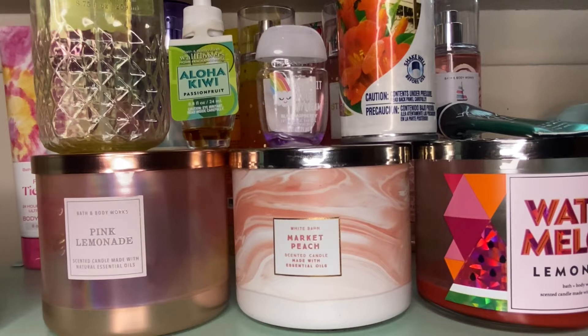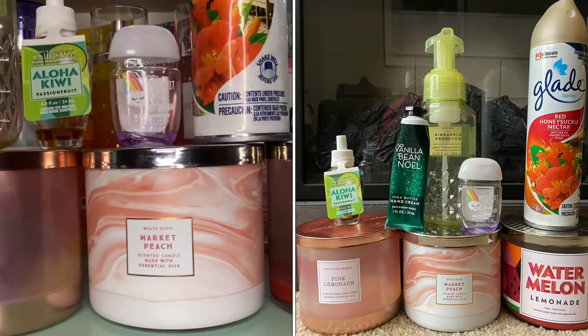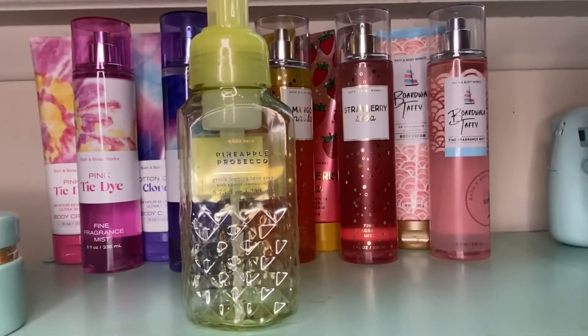If I remember, I'll put a picture of it in this video because I know on screen right now it looks a little hectic. But we're going to go ahead and get started — the first thing is this Pineapple Prosecco hand soap.